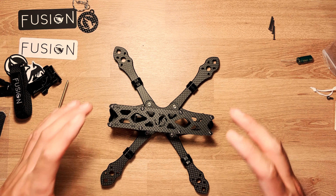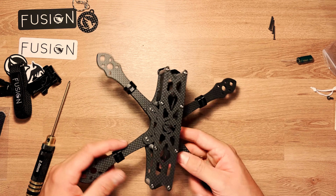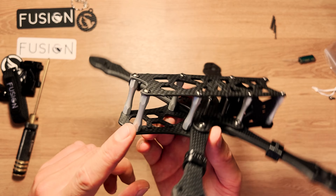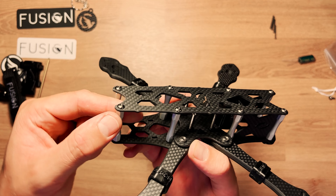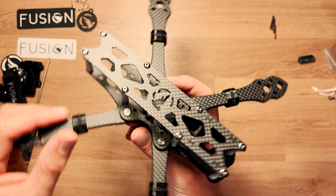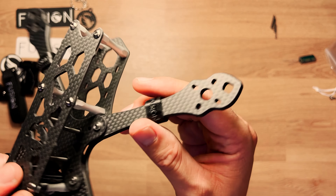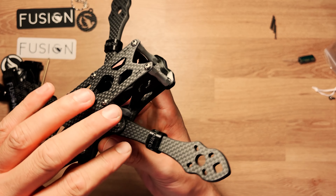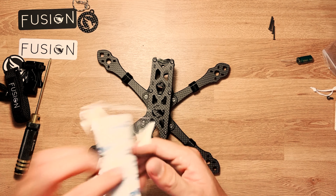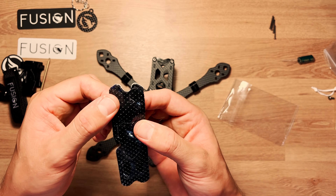On a fini l'assemblage de la frame F212 Freestyle, qui accepte des hélices en 5,1 pouces avec une clearance de 2 mm au milieu, ce qui donne un comportement très agile et très vif dans les airs. Les finitions sont vraiment jolies avec les entretoises custom designées par Laurent Athénol, couleur argentée anodisée, et le vernis sur toutes les pièces avec les jolis chanfreins arrondis sur les bras.